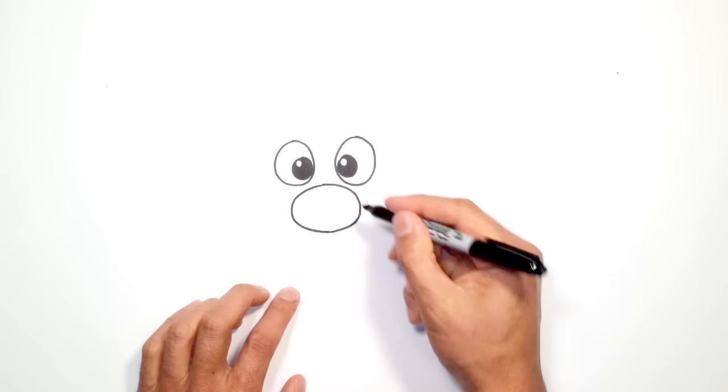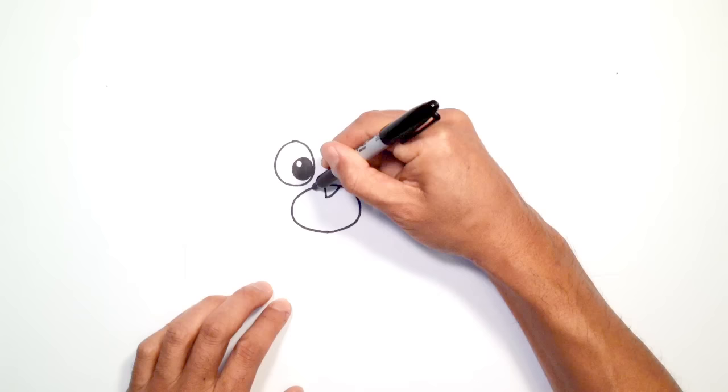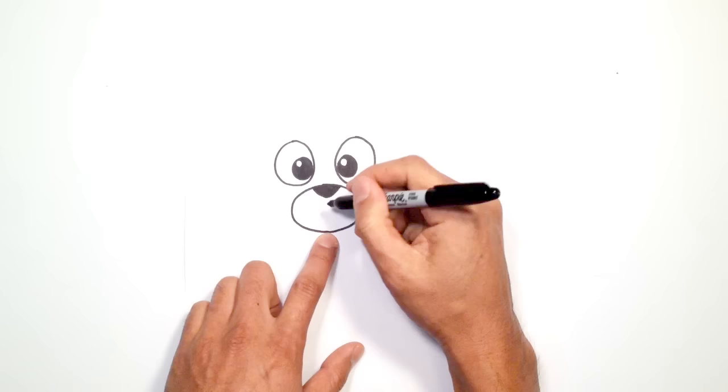Let's go back up to the top. Right in the middle here, I'm going to draw a straight line coming down — just a short little line — and then from here I'm going to curve up towards the right side, and on the left I'll do the same thing. We'll go ahead and color this in black. Drawing that line in the middle really helps figure out the left and right side.